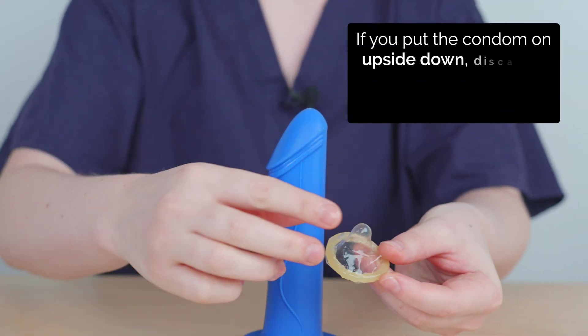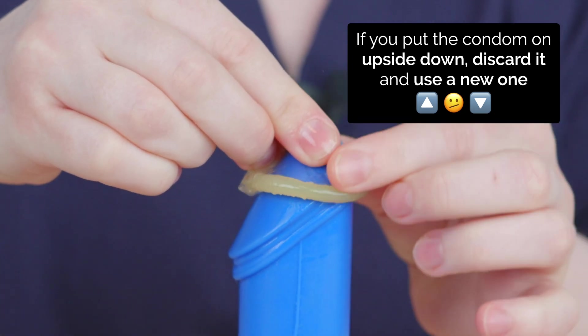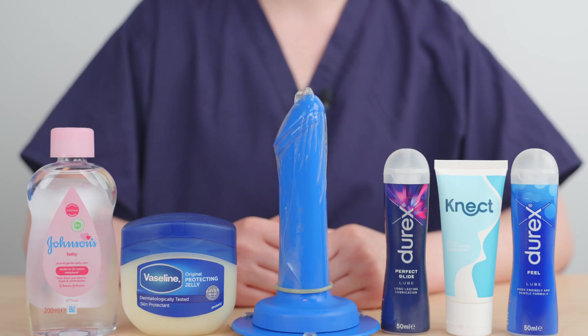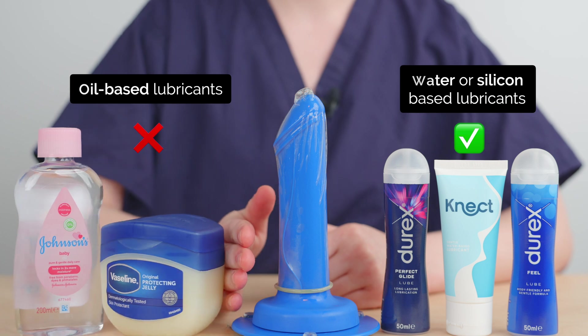If you accidentally try to put it on upside down, it won't roll down the penis. In this case, just discard the condom and use a new one. During sexual activity, water or silicone-based lubricant can be used, but oil-based lubricants can damage latex condoms and so should be avoided.